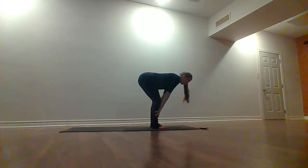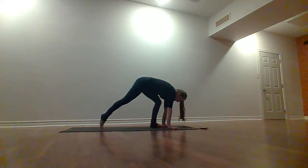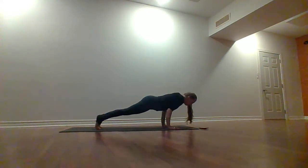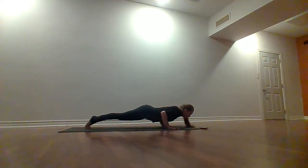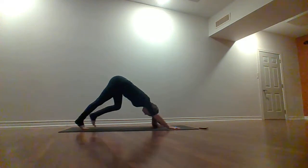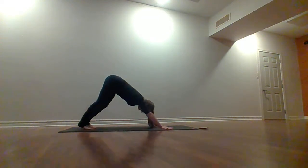Inhale, lift halfway. Exhale, hands on your mat — hop or step back. Lower down in the way that supports you best. Inhale, come into your cobra. Exhale, up and back to downward dog. Take a little reset, pedal the heels, shake out your head, let that go.